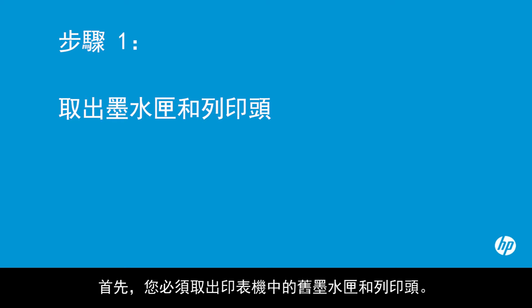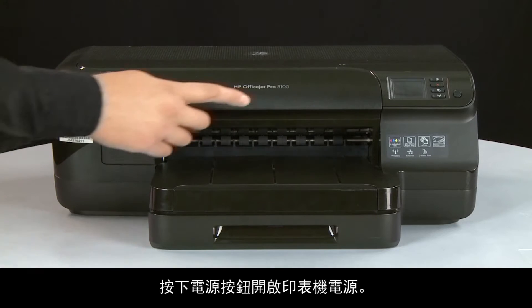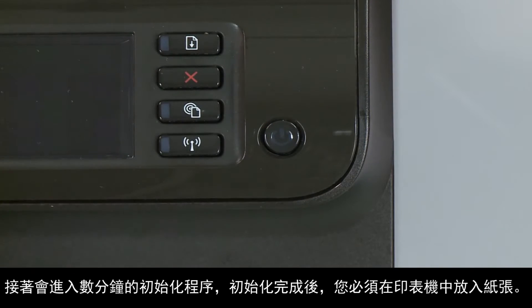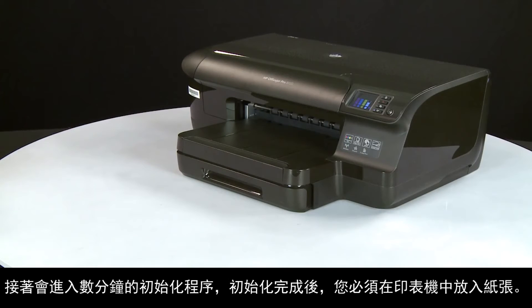First, you need to remove the old cartridges and print head from your printer. Press the power button to turn on the printer. For the initialization process shown in a few minutes, you will need to load paper into your printer.